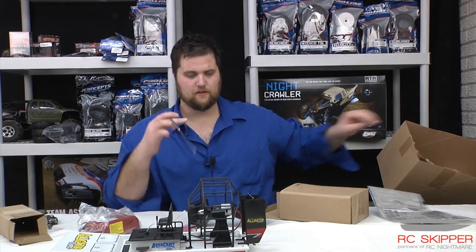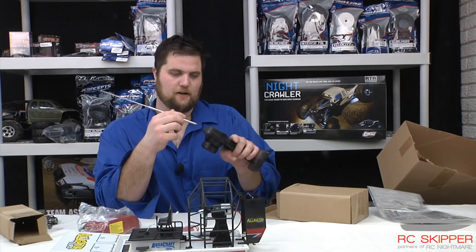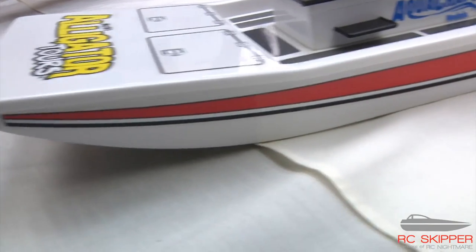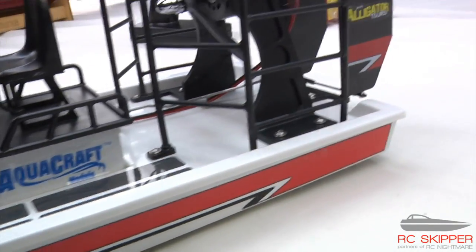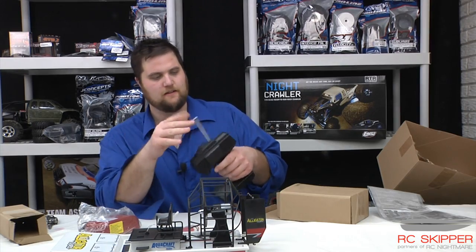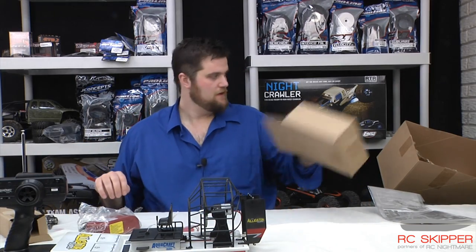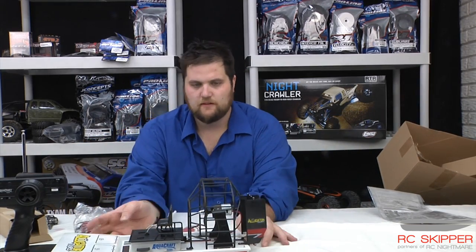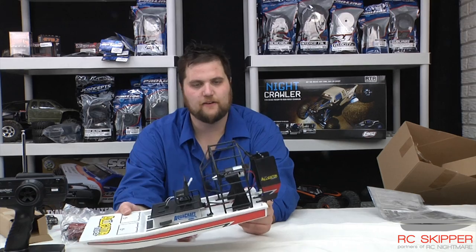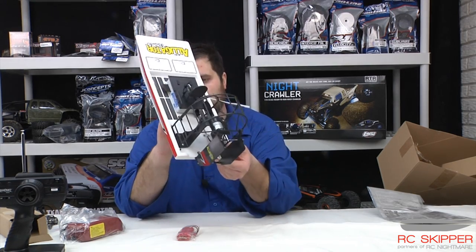Here's the antenna — you've got AM radio. The price point of this thing is under 100 bucks, so you're getting exactly what you're paying for. And if you're into modding or having fun with scale, Aquacraft AM radio, 27 megahertz — this little guy is going to give you lots of fun as you mod it out and decide what it's capable of.